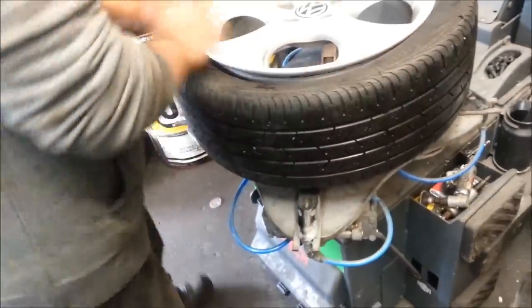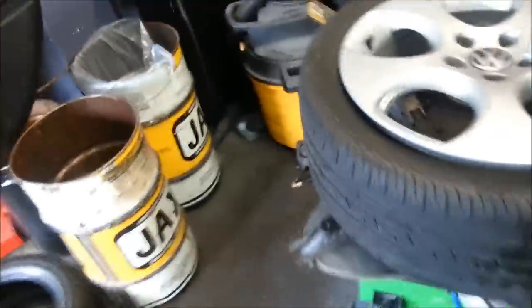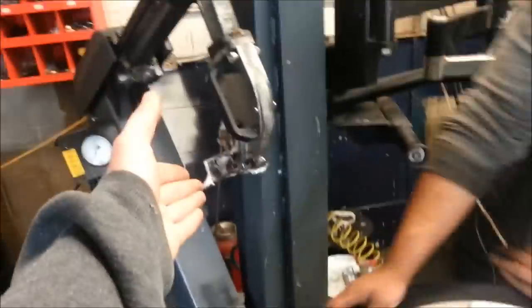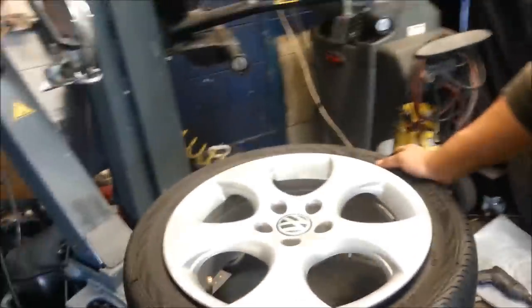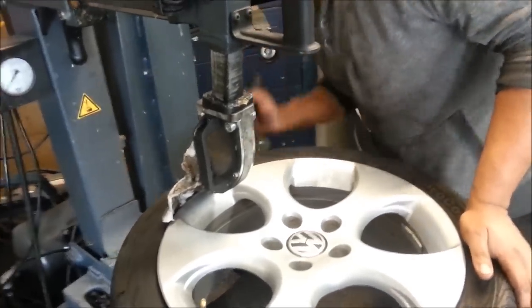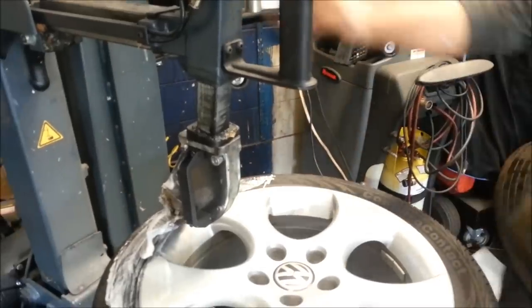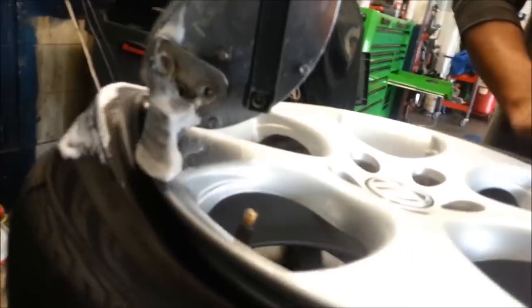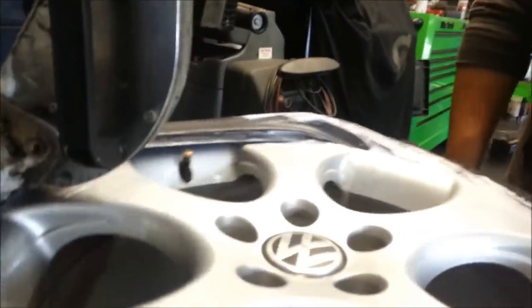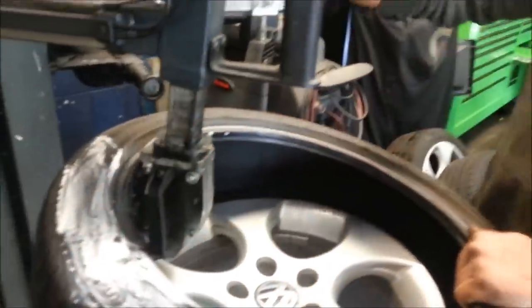The next part is putting the rim on top of here. You can see these little teeth that are going to grip onto the rim, holding it so that the machine can separate the tire using the tire separator. He's just going to lube it up, and then the claw comes up — separation! Super clean and super quick.